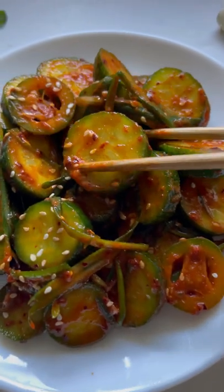Give it a nice mix and top with sesame seeds. You can marinate this longer, but I can't resist and eat it right away — enjoy.